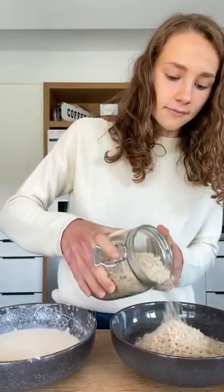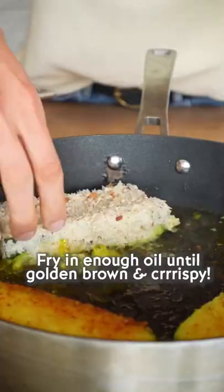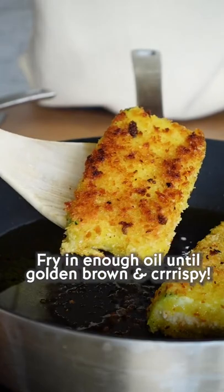Now pat dry it. First dip the zucchini in the batter, then coat with breadcrumbs. I'm using panko breadcrumbs. Fry in enough oil until golden brown and crispy.